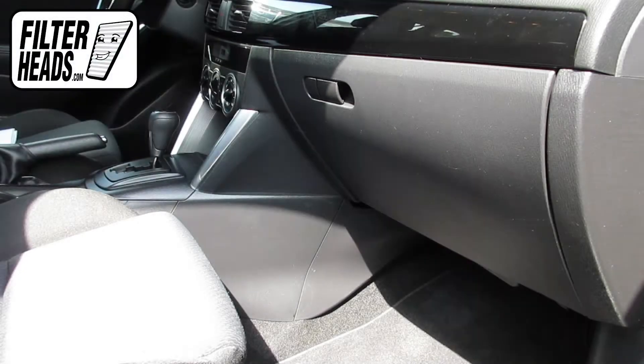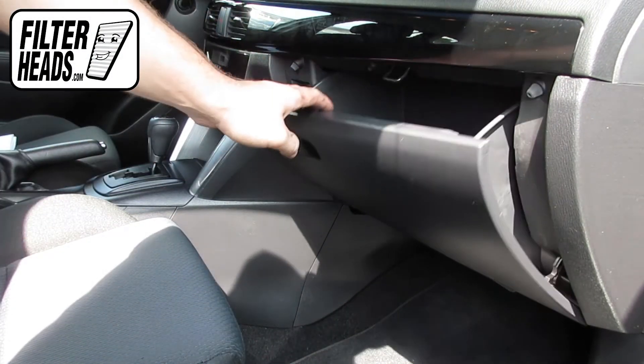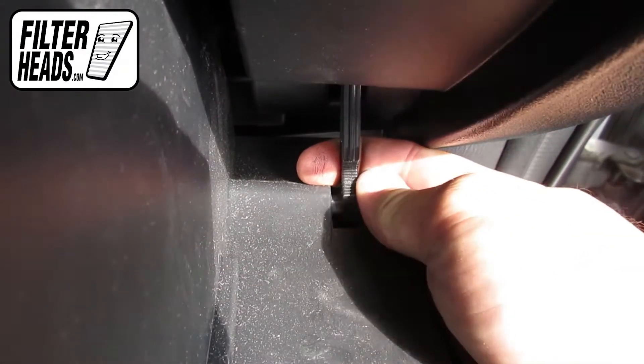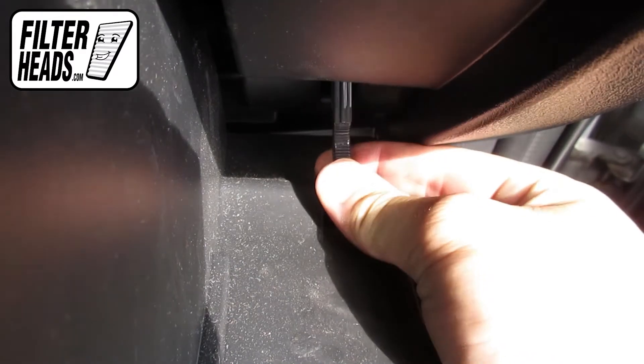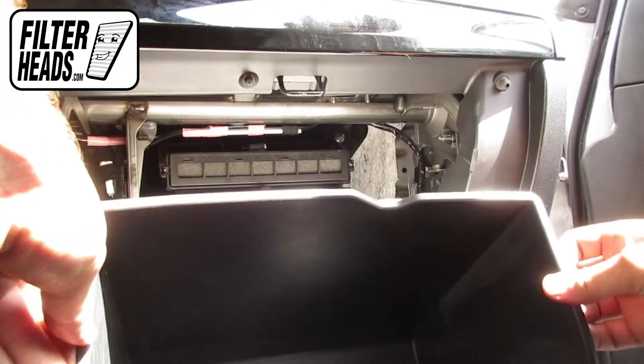The cabin filter is located behind the glove box. Open the glove box, unhook the dampener arm, and push in on both sides of the glove box to release the stops.